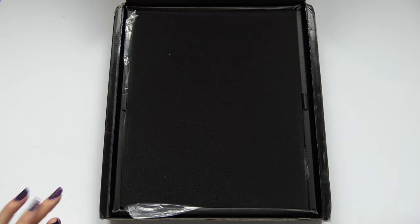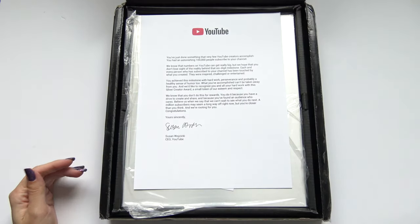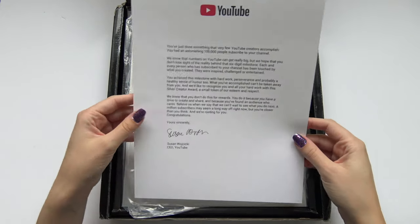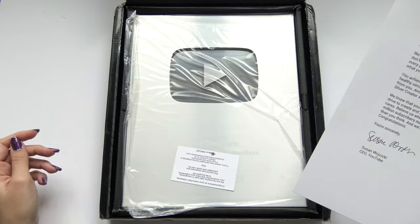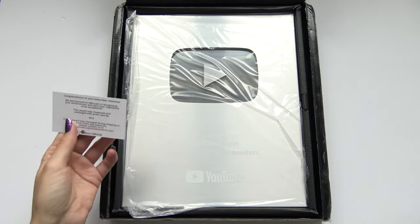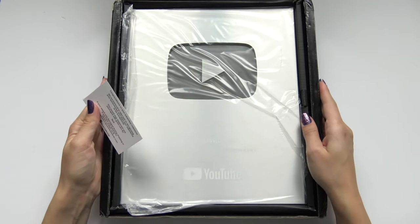This feels fancy. Oh! Ta-da! And you get a letter, which is totally not printed. It's pretty cool though. And there it is! Look — it happened.